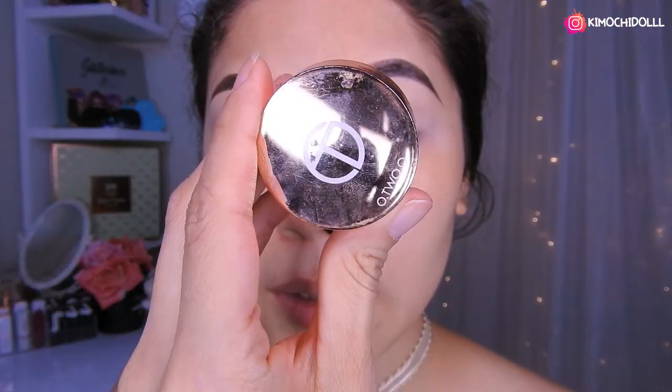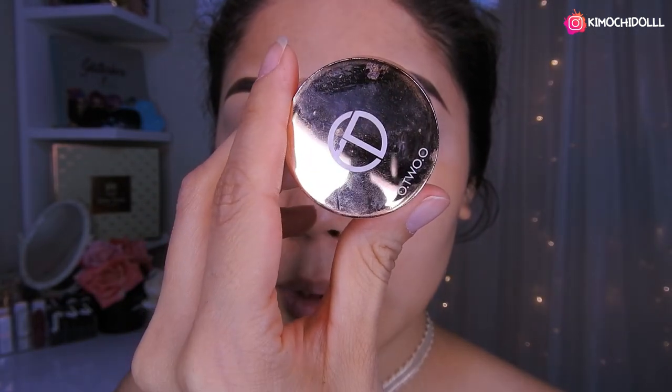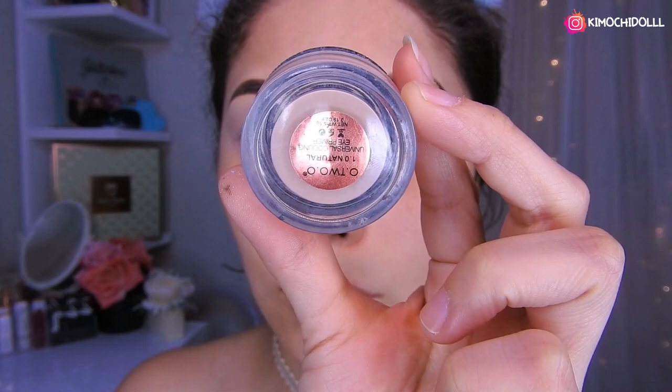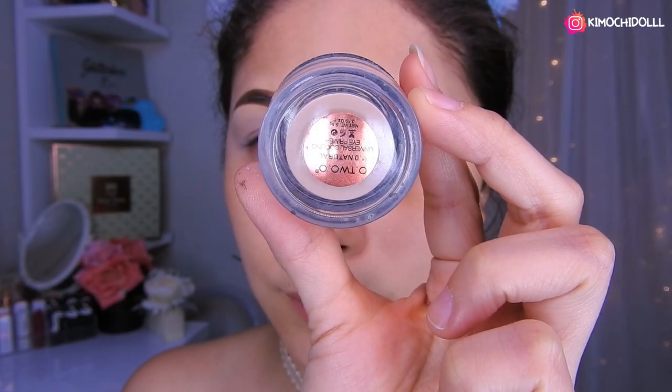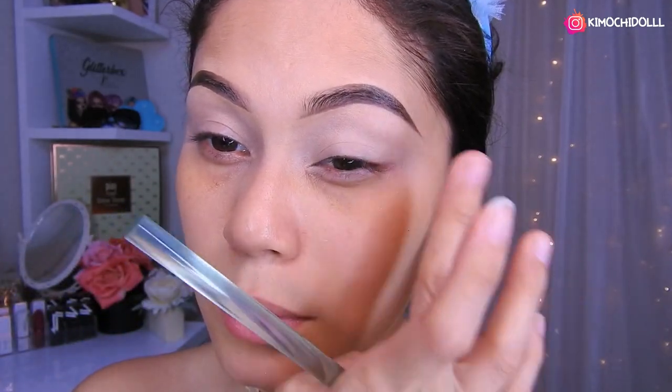Voy a estar utilizando el primer de Otsuo para las sombras, para que pigmenten y también nos duren más. Es en el tono número uno. Luego se lo difuminan súper bien en los dos ojitos.